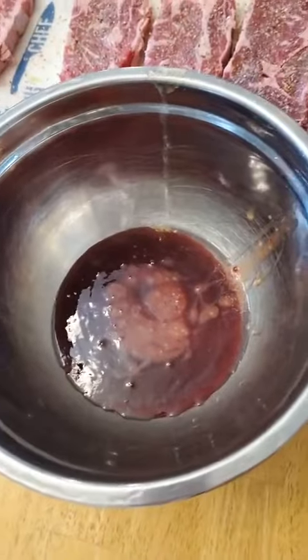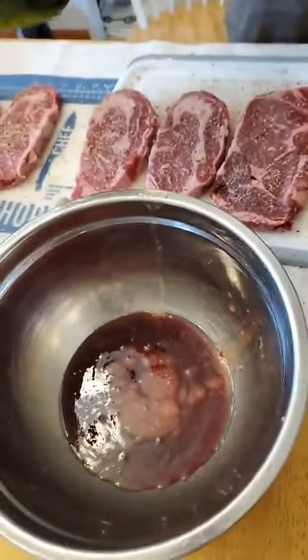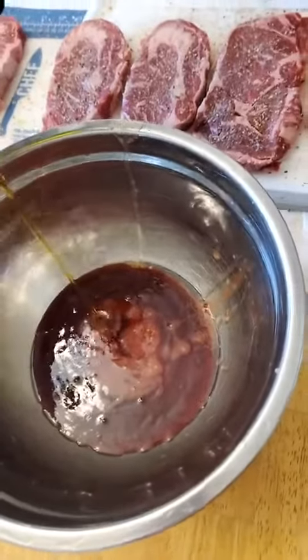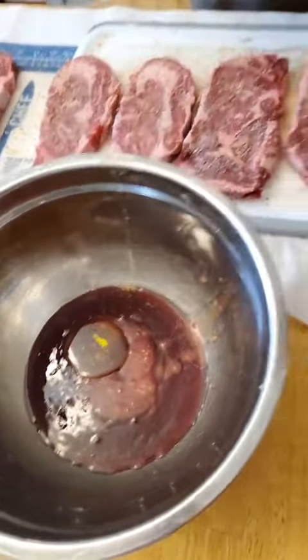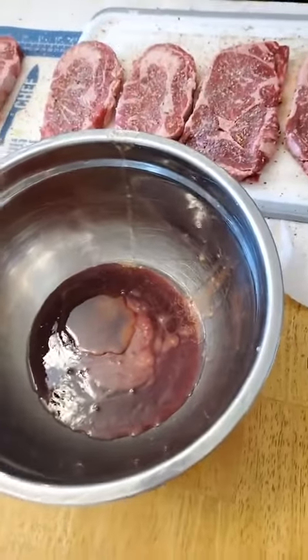So what did you put in here? That's raspberry habanero. Raspberry habanero — what else? Just that so far. I'm going to put a little bit of olive oil in here. Did you put a little of this in? Just a little bit — a little splash of that Italian dressing, a little splash of olive oil.